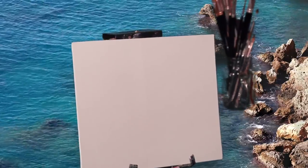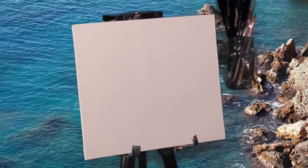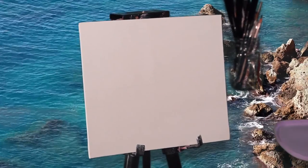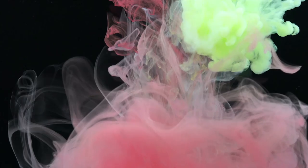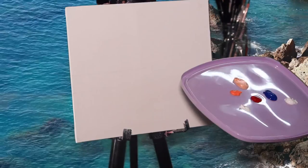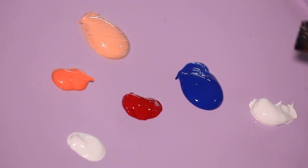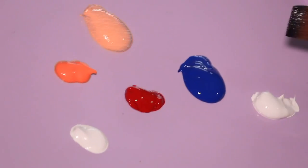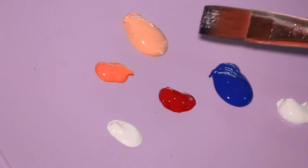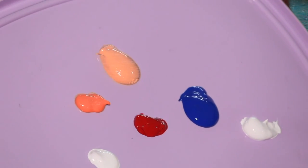In order to create your painting you need to have a beautiful background — today I'm going to teach you how to do that, so let's get started. The colors I have for today are orange, yellow, red, blue, cadmium, and white. You can take any shade of blue, red, orange, or yellow. The details will be given in the description box, so please have a look at that.